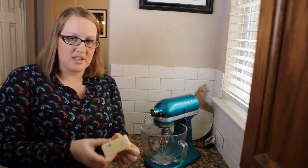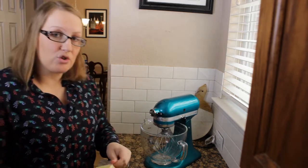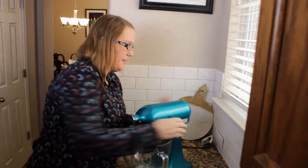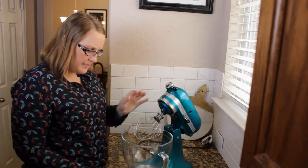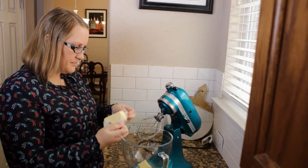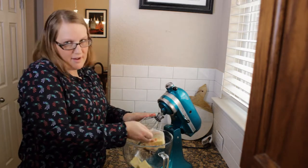I've let my butter sit out most of the morning and it's pretty soft. So you're going to go ahead and cream together your butter and sugar until it's light and fluffy.